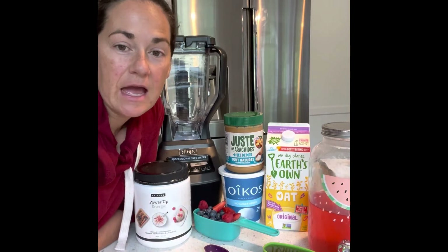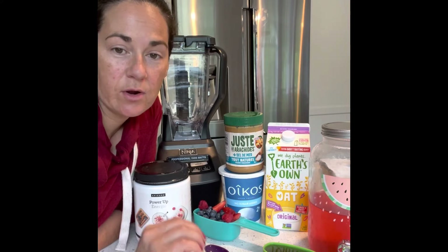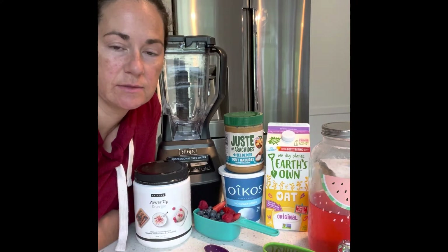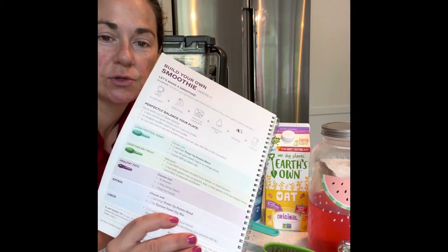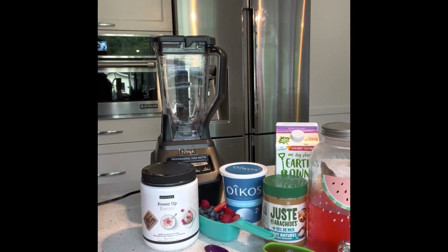Hi everyone, welcome to day two of the epic life challenge. We are going to be building our own smoothie. Instructions are right here in your epic life guide, so just follow along.